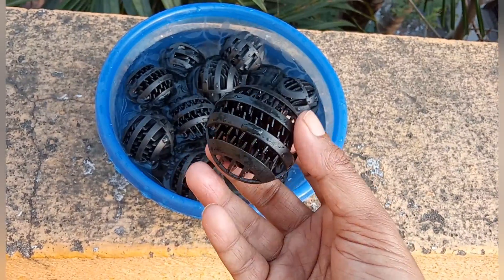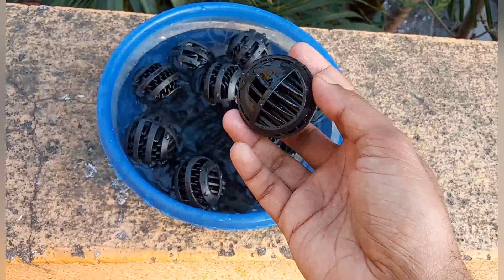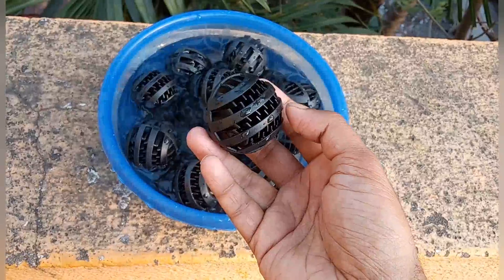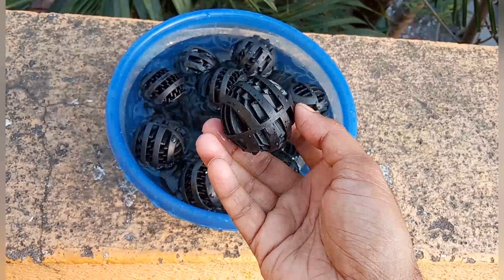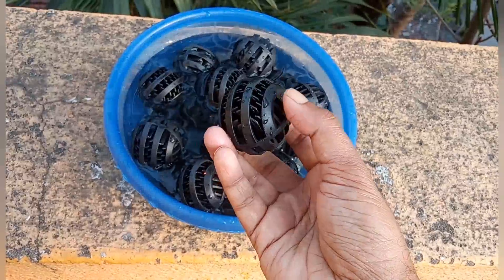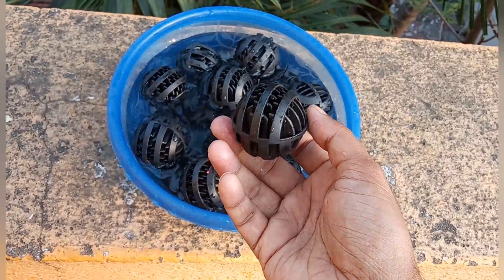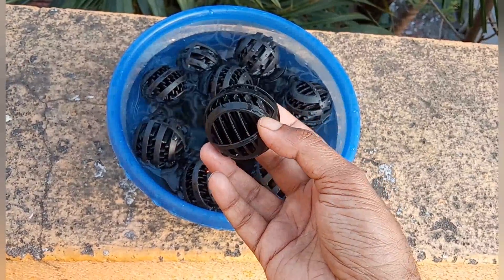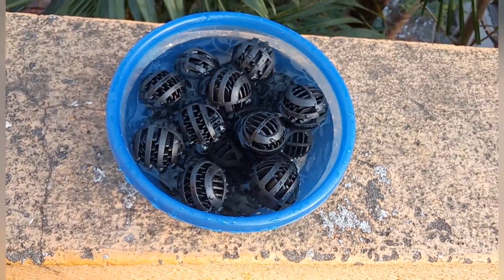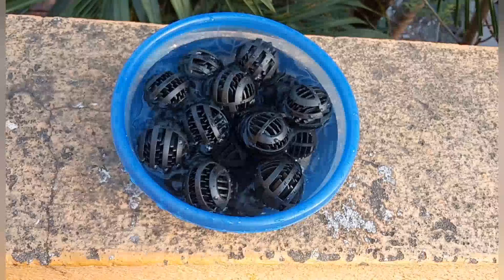In this surface area, beneficial bacteria colony grows and they transform the harmful ammonia and nitrite into nitrate. Otherwise, if that ammonia and nitrite is not converted to nitrate, it will be very harmful for the fish and they will die. So in one way, it filters the water very well.